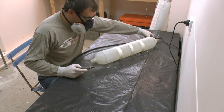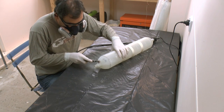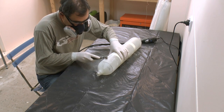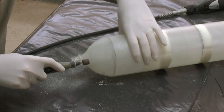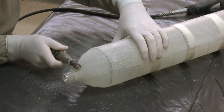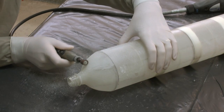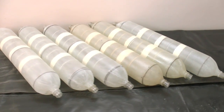When fully cured a couple of days later, we use a Dremel tool to remove any sharp edges and neaten up the ends. Here are all six booster segments ready to be pressure tested.